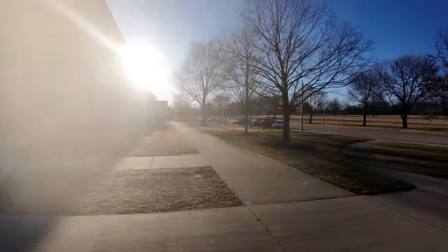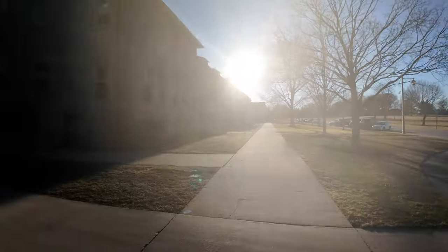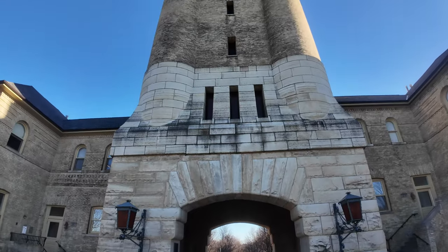I think when they did the parades, because they were out there, they'd cut through here. I can't be 100% sure, but getting it from the front.